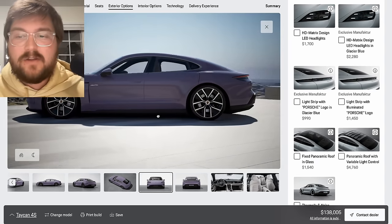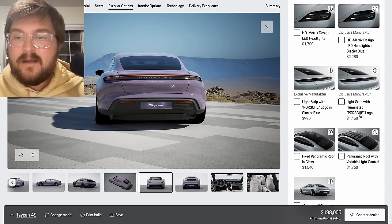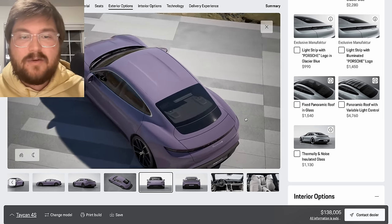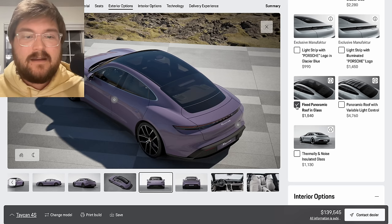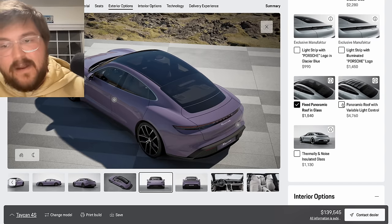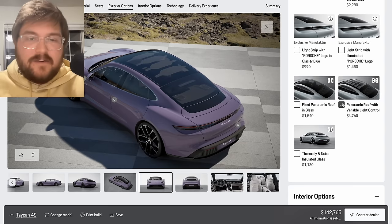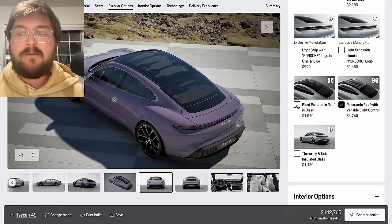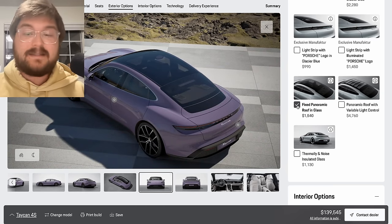Same thing with the light strip illumination in the back — I don't think it's worth it personally. I do like the glass roof quite a bit, so I think we're going to go for the standard panoramic roof in glass. There is a variable light control roof that basically allows you to change the dimming function with a slider on the screen — you can put up cool patterns — but it's so much more expensive. Let's just keep it to normal glass in this car.